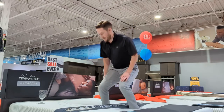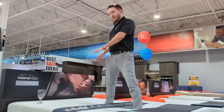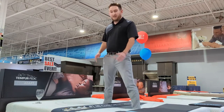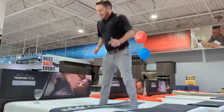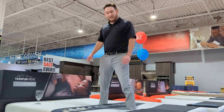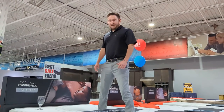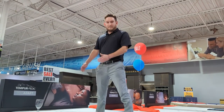Here's a light jump. No real movement. That means very little motion transfer between you and your partner. Here's a medium jump — a little movement there. And a hard jump. Just like the commercial!